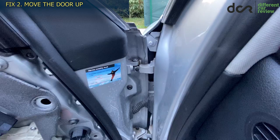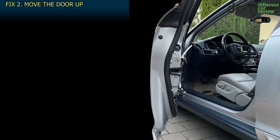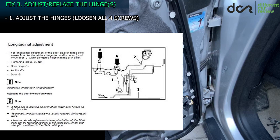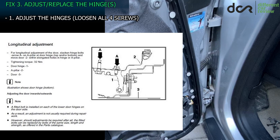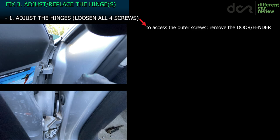Plus, if you accidentally put the door out of alignment, you'll spend extra time readjusting its position inwards or outwards. Fix number 3 contains 3 submethods, which are more complicated but much better. According to the service manual, the proper way is to loosen the screws on both hinges and move the hinges to the correct position together with the door. The lower and upper hinges each have a visible outer screw and a hidden inner screw. In this case you can only access the outer hinge screws by removing the whole door or the fender.